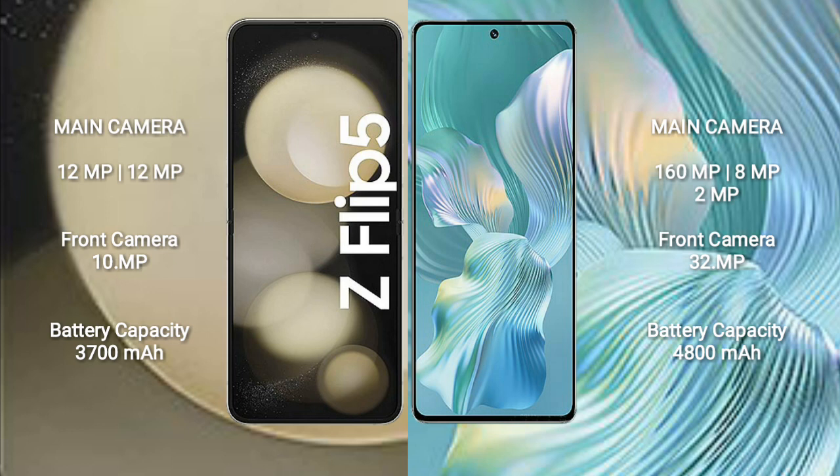Samsung Galaxy Z Flip 5 has a 3,700mAh battery with 25W fast charging support. Honor 80 Pro FLUT has a 4,800mAh battery with 66W fast charging support.